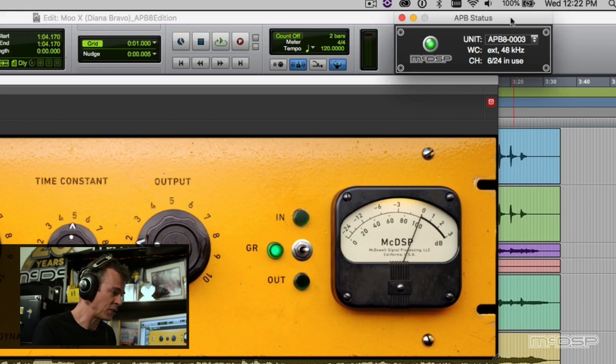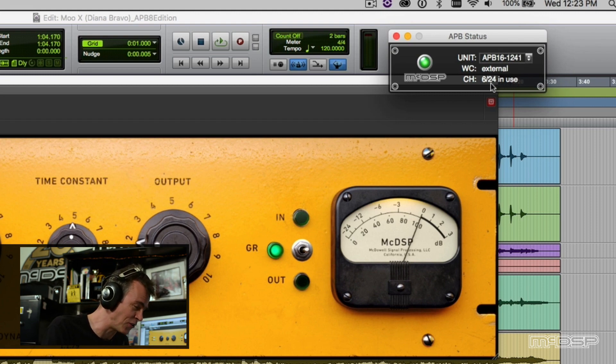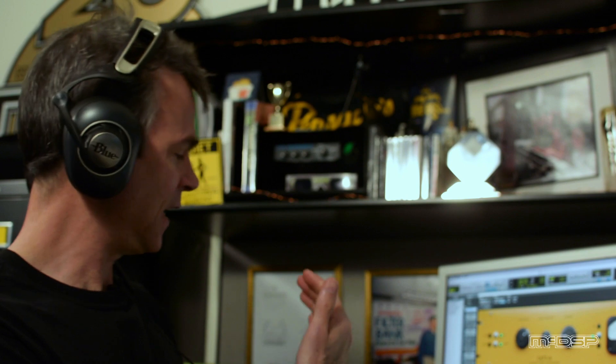As I've mentioned before in a previous video, we also now have the APB Status application — right up here in the upper right-hand corner of my screen. I can monitor the APB-8 or I can monitor the APB-16, either one. It tells me how many of my channels are in use. I'm using six of 24 channels — that's right, 24 channels of APB processing in this session, because I have daisy-chained together an APB-8 and an APB-16. If you own an APB-16, you probably just want to have an APB-8 so you can say you have one — because 24 sounds a lot cooler than 16.